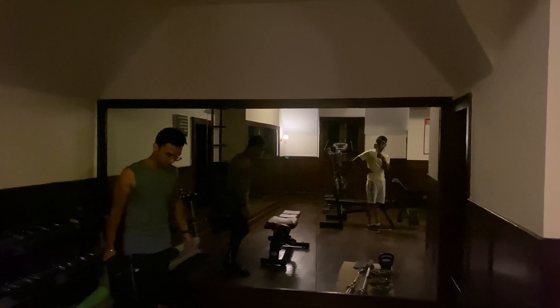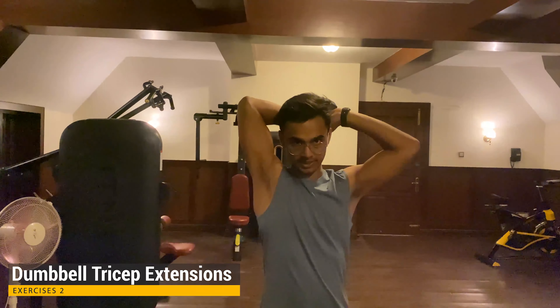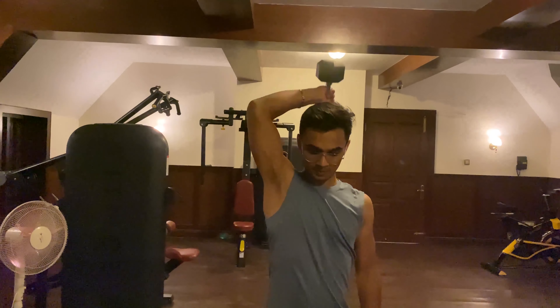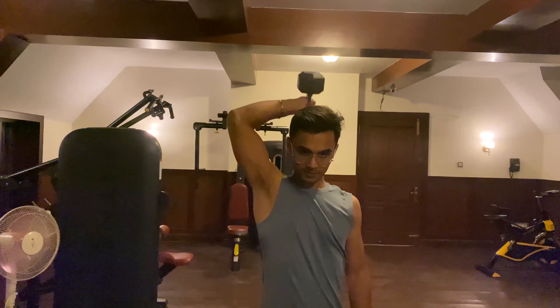First we will do the overhead head extension exercise — single hand dumbbell. This is our first exercise.